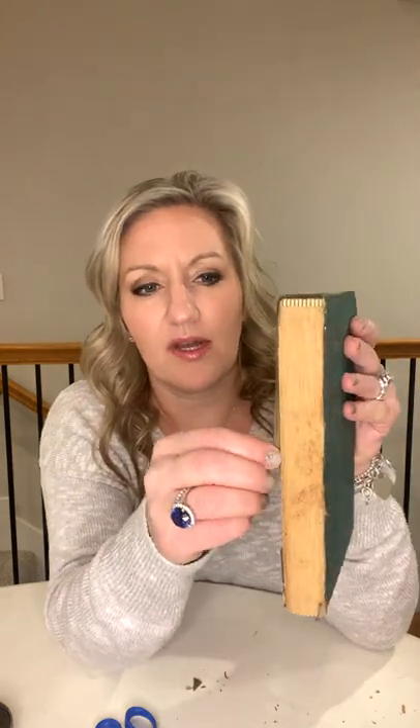Actually an exacto knife would work really well for this. Look at that — I love having this color, this old paper.